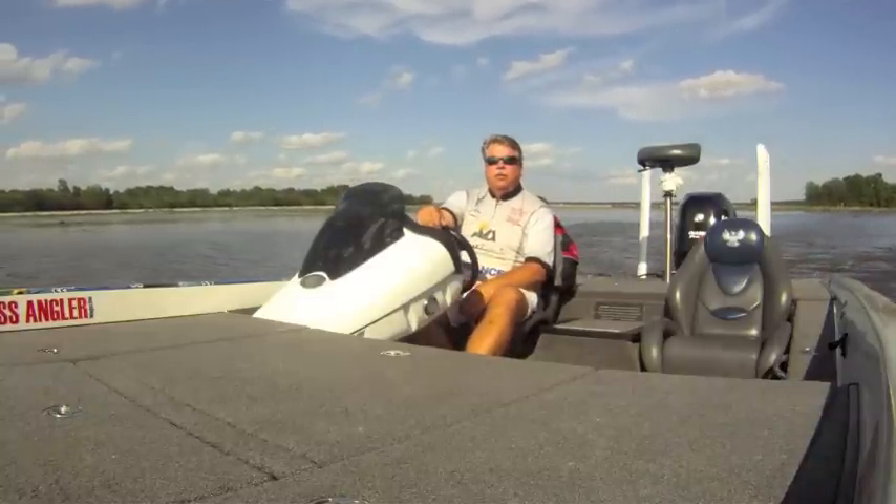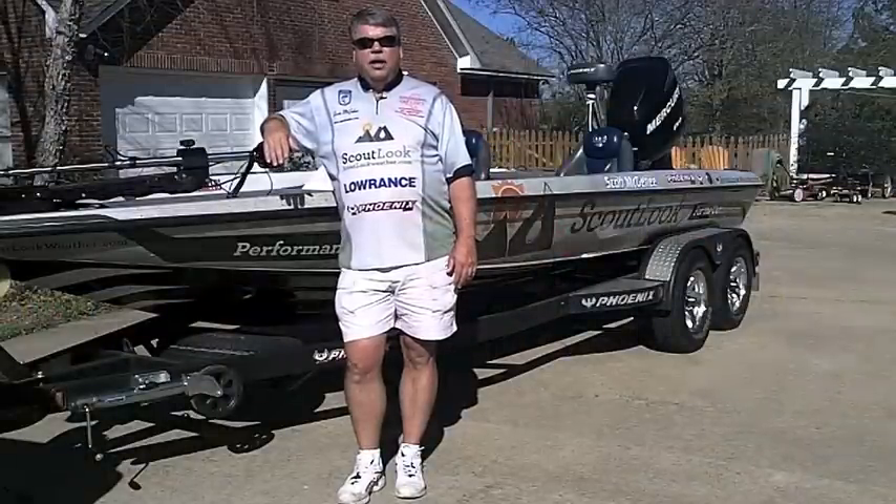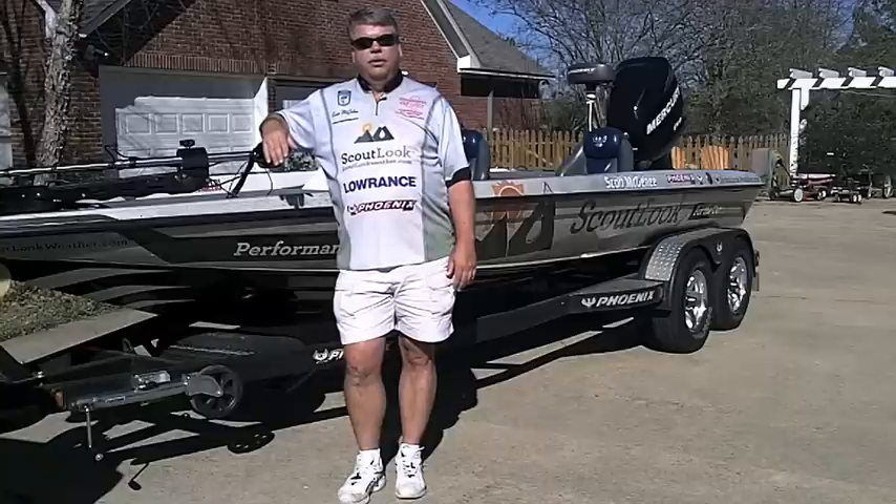Hi, Scott McGehee here with another fishing tip brought to you by BoatUS Angler. Nothing ruins a trip to the lake more than having a problem on the way, and there are several things you can do to prevent these things from coming up.